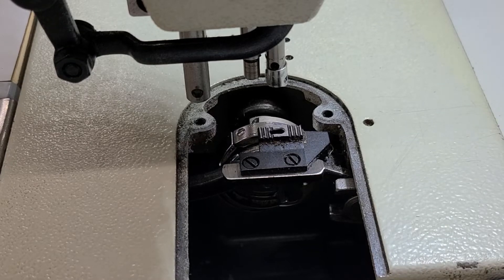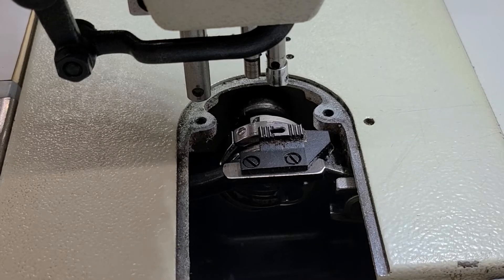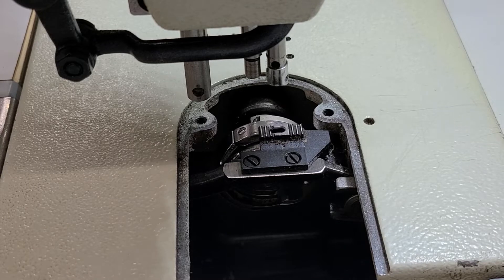Hi, this is Steve from Sewinggold.com. I'm trying to answer a question for a customer about their thread fraying. I'm going to give you a few examples of why thread can fray — there's more than just what I'm going to tell you. I'm sure someone else can post in the comments why their thread is fraying. A lot of times it's just bad thread, but if you have good thread, let's go over needle size and thread size.